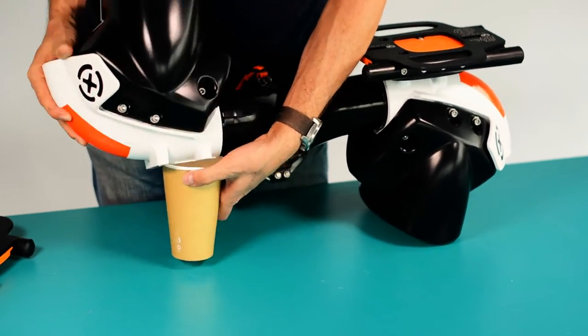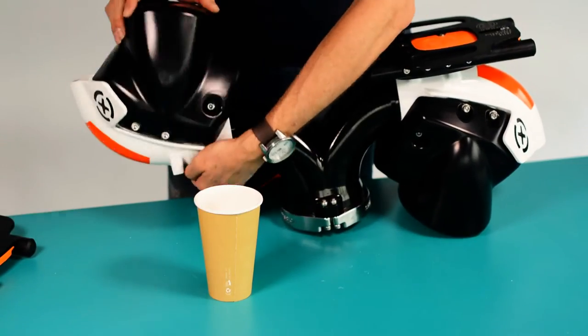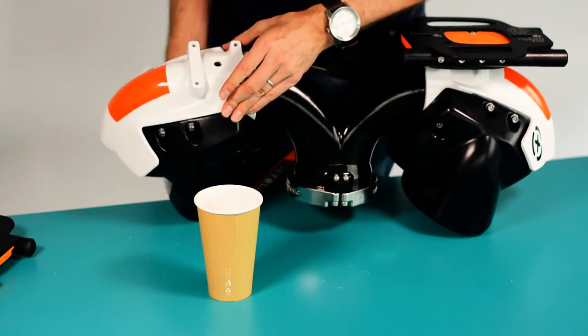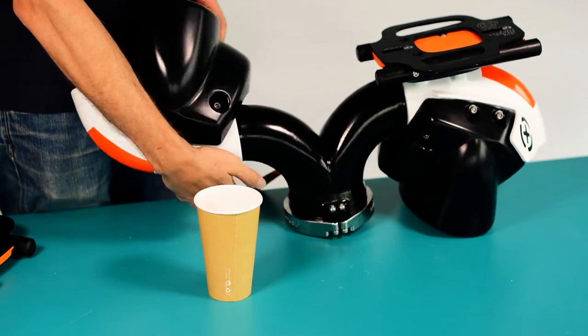Due to the machine close tolerances of the bearing races, the Delrin ball bearings sit quite tightly in the bearing races. Experiment with different combinations of movement of the nozzle and the Y, inward and outward pressure, to dislocate all of the balls from the bearing races and drop them into the cup.